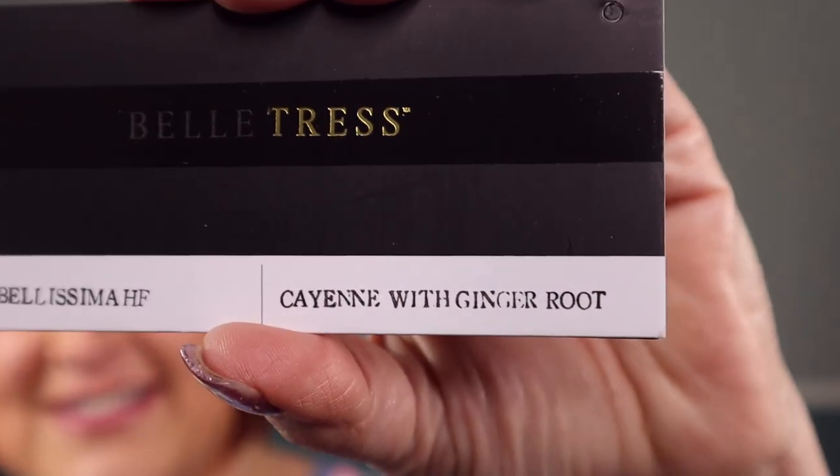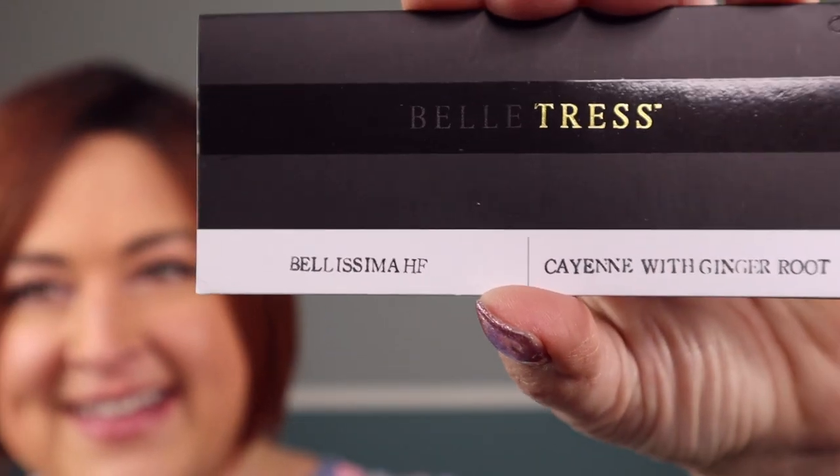Today I'm here with a color spotlight for you. I'm going to spotlight the Belle Tress color Cayenne with Ginger Root, and I have Belissima in this color. I love Belissima — one of my favorite all-time bobs — but I'm not going to talk about Belissima today. I have a review of Belissima already and a three-bob comparison using Belissima, Cafe Chic, and Lady Latte. So if you haven't seen that yet, go check it out. This one is all about the color Cayenne with Ginger Root.